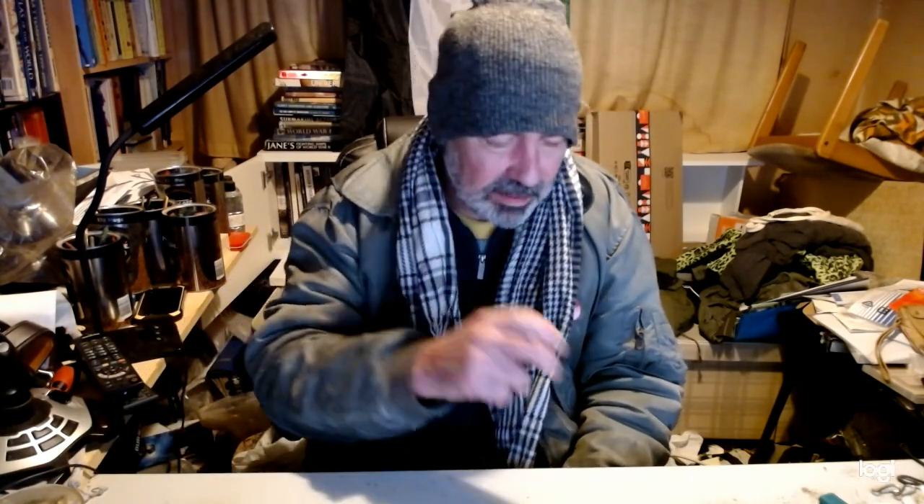It's me again, I'm gonna do it — The Great Unboxing! The Great Unboxing. I've saved this, it arrived yesterday.